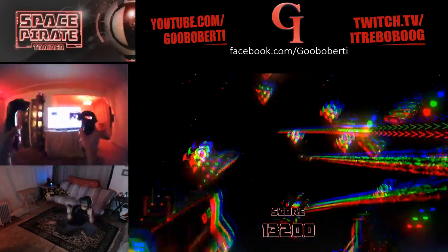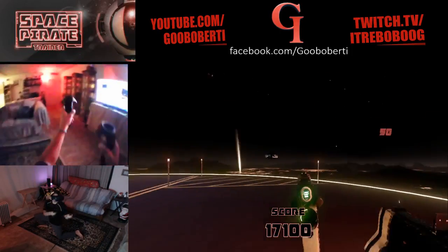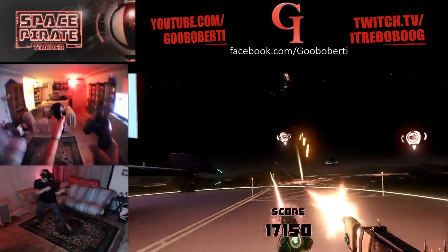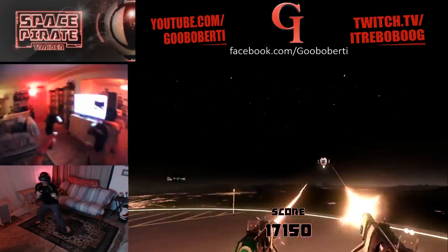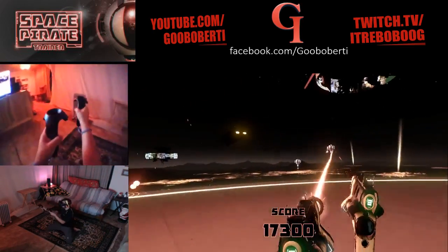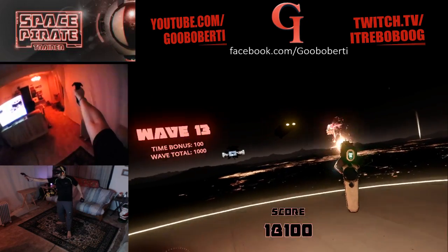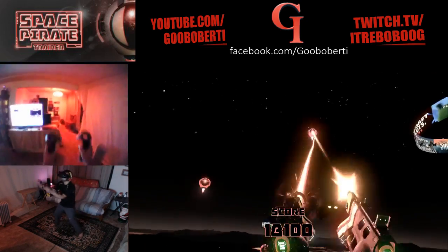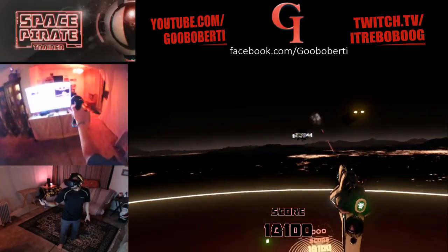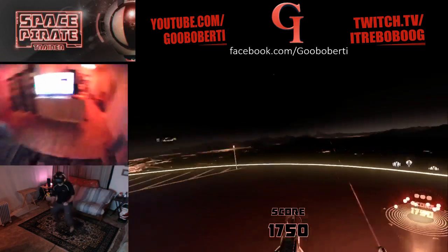Ah, shit! Move! Ah! One higher. Ten. One higher.